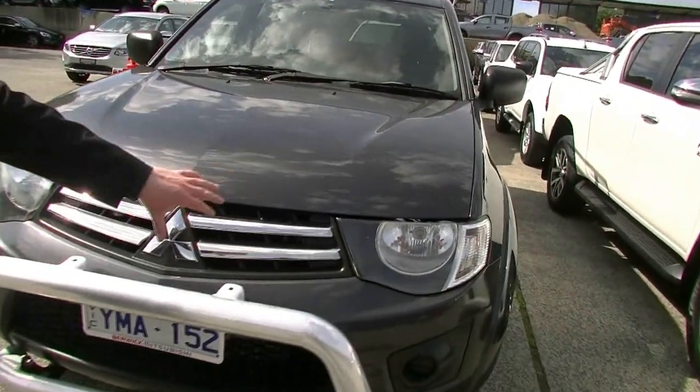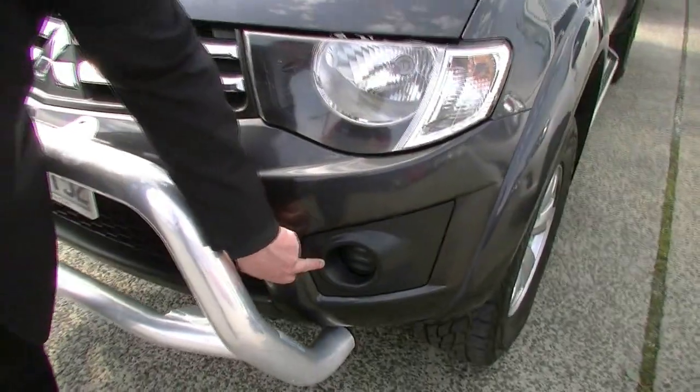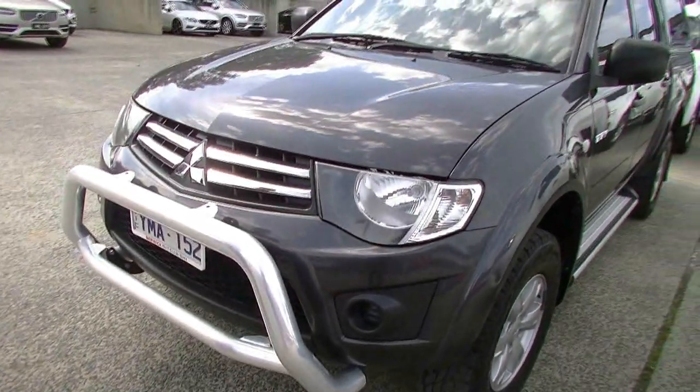And then, looking at our nicely styled headlights here, we also have a space where, if you'd like to spend a bit of money, you can get your fog lamps in the front there.